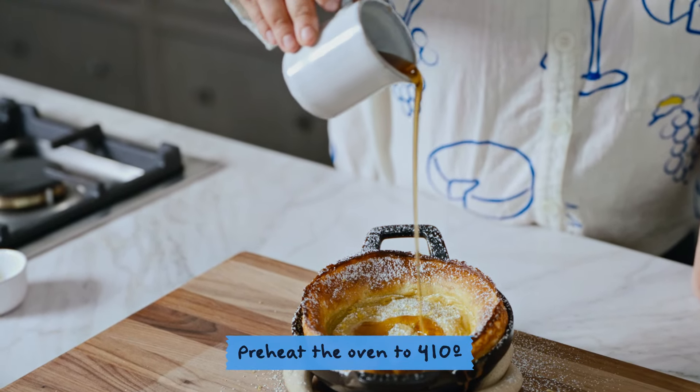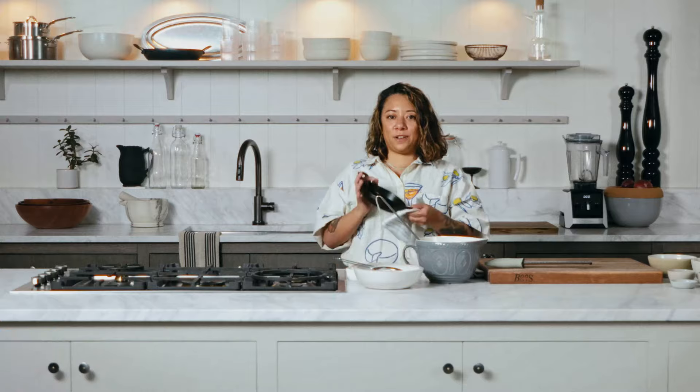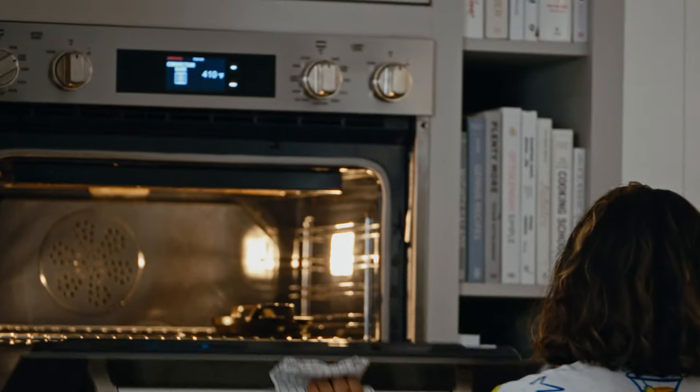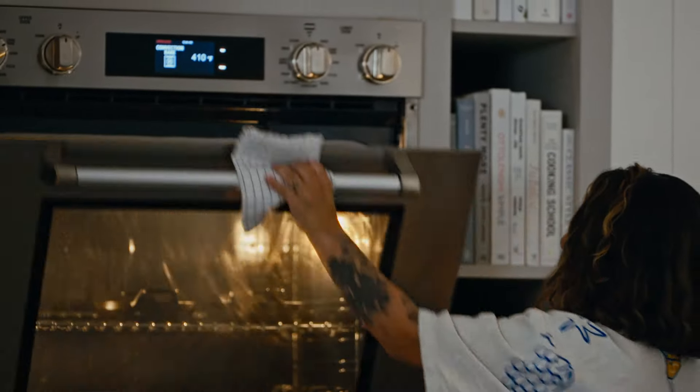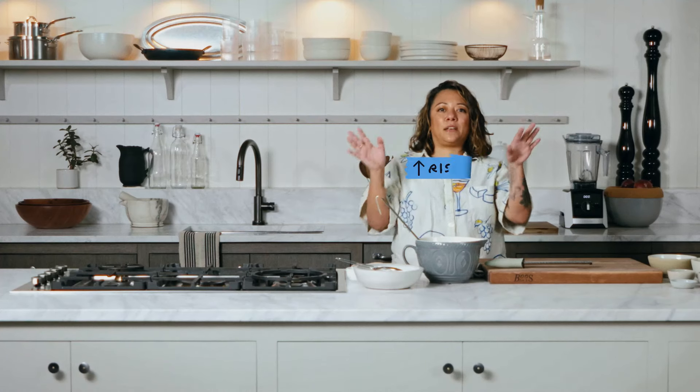So in order to make a Dutch baby, you want to make sure we preheat the oven. We want to preheat the oven to 410 and put your cast iron in. Now we're going to let that cast iron heat up about 10 to 15 minutes. You want it to be really hot because you want the Dutch baby to rise up.